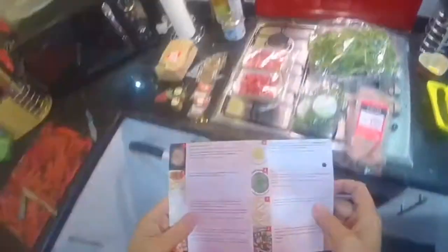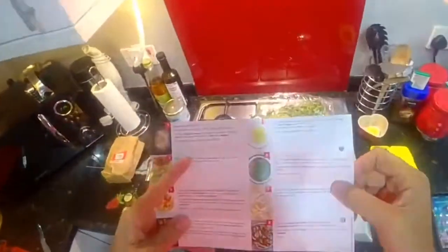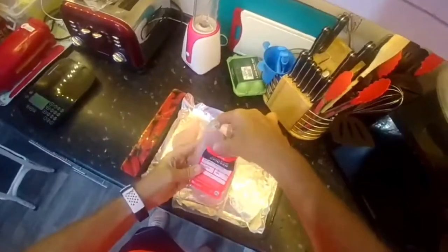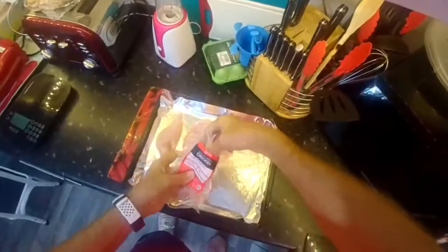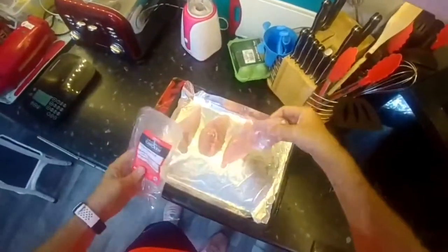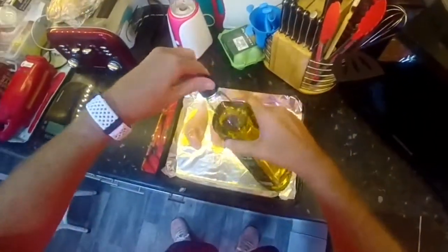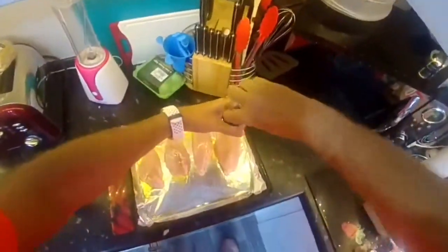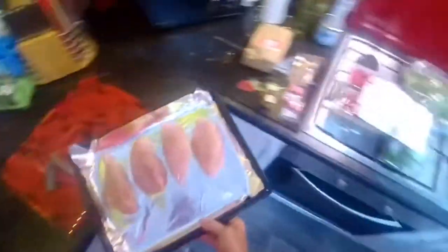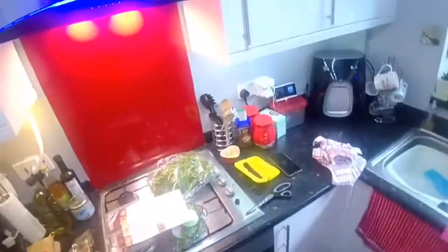Preheat the oven to 200 degrees. Done. Getting out the chicken breasts and putting them on a baking tray with olive oil, a nice amount of salt and pepper. Put the tray in the oven for an initial 10 minutes. Alexa, 10 minute timer.